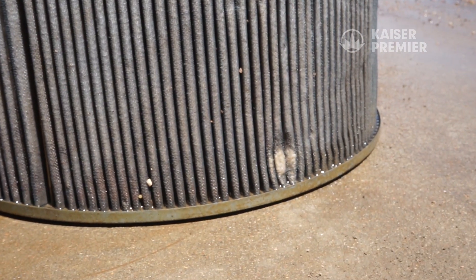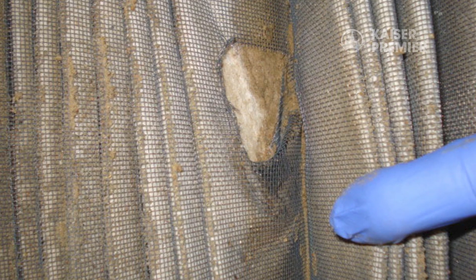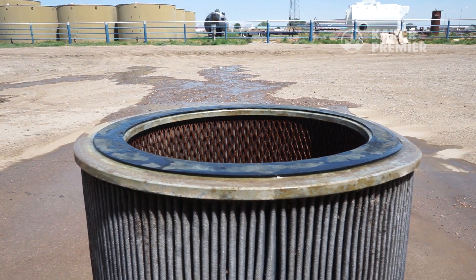Any damage to a filter — such as dented framework, torn or washed away filter media, or damaged gaskets — will void the warranty. So it's important to ensure that the rubber seals are intact. If the filter is damaged or fouled beyond cleaning, replace the filter.